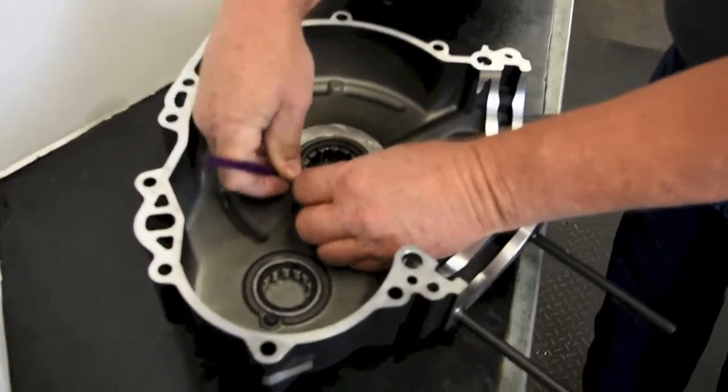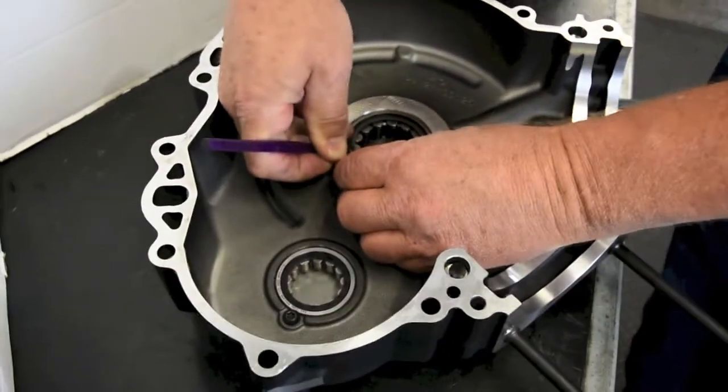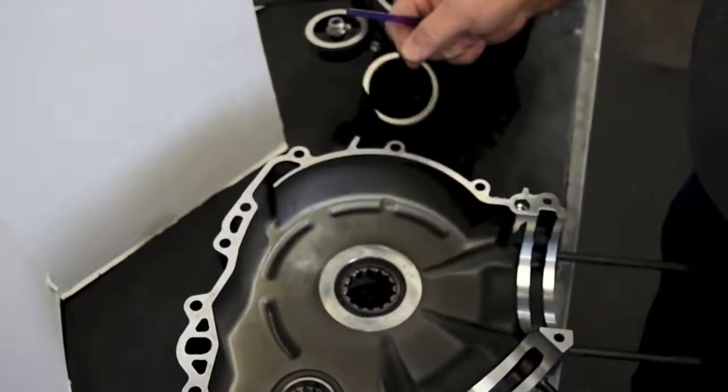Remove the retaining ring from the main bearing bore on the inboard side case half. Make sure you have removed the oil seal from the outboard side of the case.